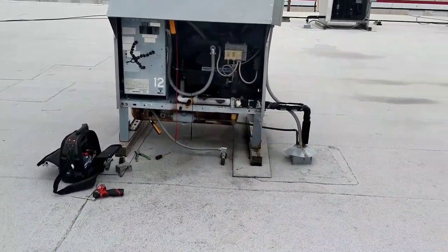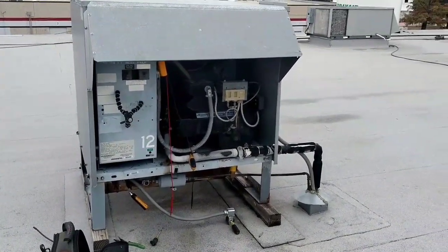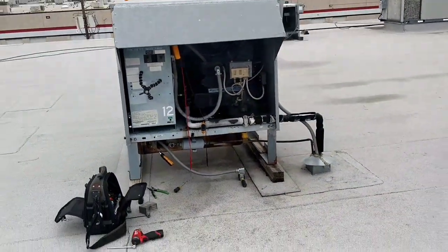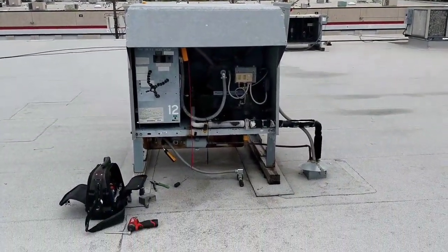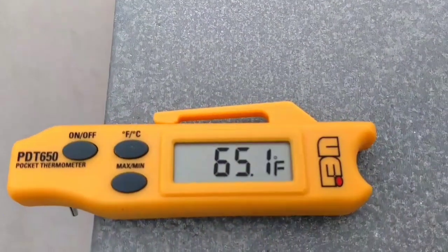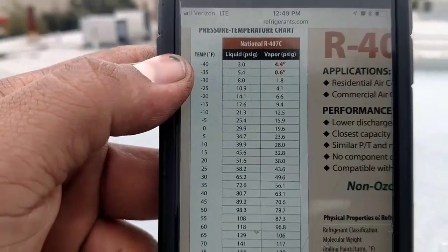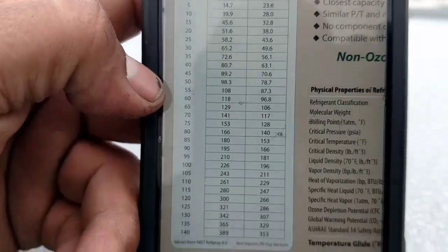First year in refrigeration. I had to call a buddy of mine to bounce my ideas off him. I told him I think all three fans should not be running all the time. He concurred and advised me to mess with the pressures a little. So I pumped the unit down. We've got about a 65-degree ambient. Our fan cycle cut-in is currently 200 psi.